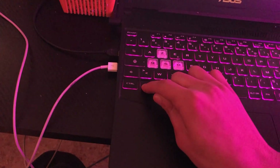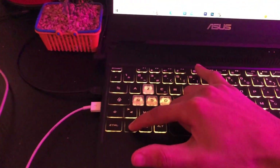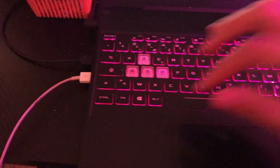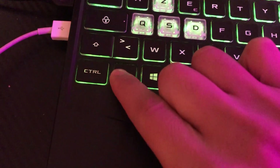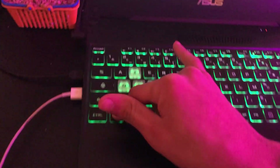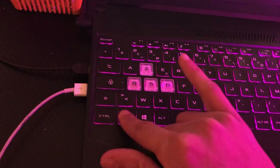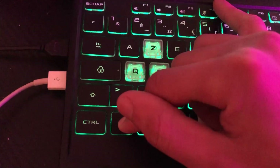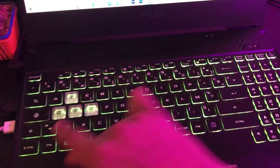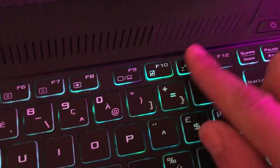If that doesn't work, you want to click Fn and F5 at the same time. If this doesn't work, you want to click on Fn and F4 at the same time — probably you have a gaming laptop. If this doesn't work, click on Fn and F11 at the top.